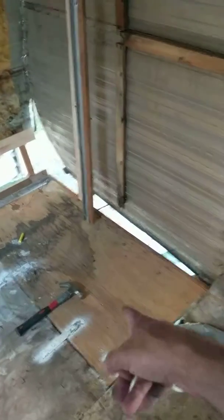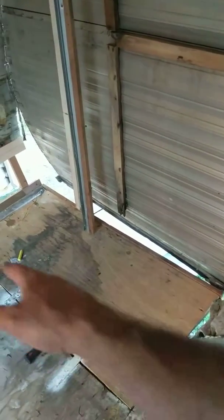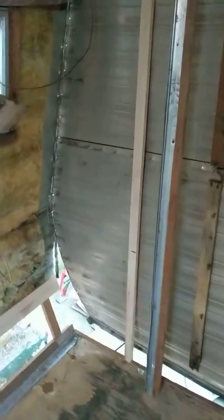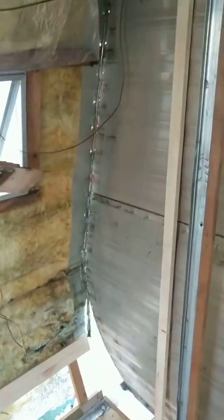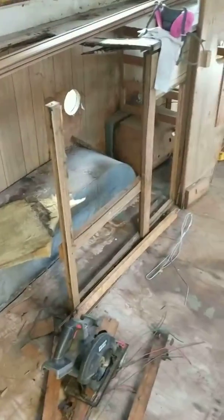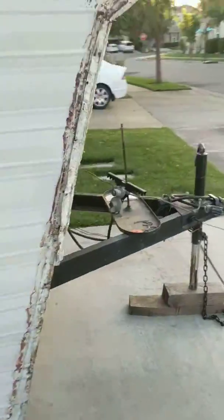Today I replaced the floor — it was all rotted over there. I gotta fill that gap with something. I replaced this one board right there; I gotta do the corner tomorrow. I put the bottom one here. All that — this was a lot of work getting all this stuff out of here.